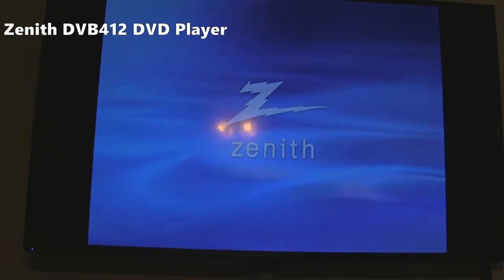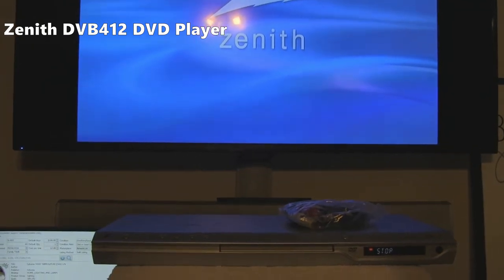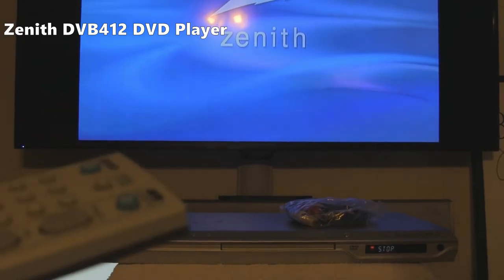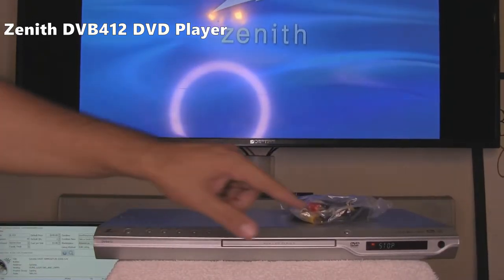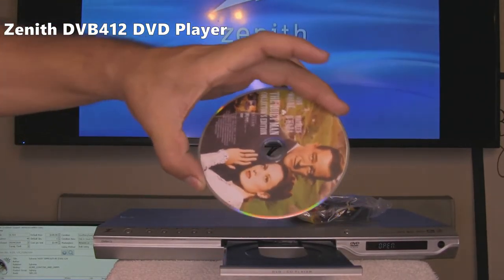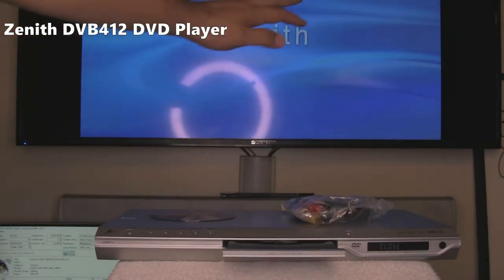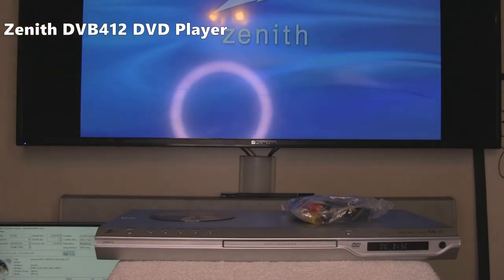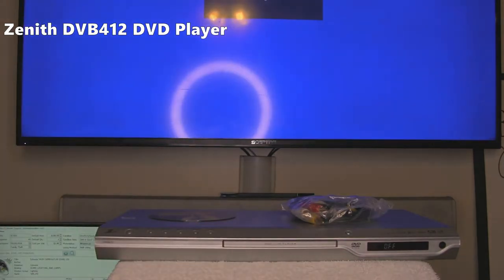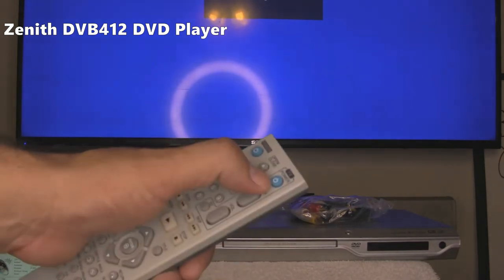Now we are going to open the drawer with the buttons on the DVD player itself. We already know that it works with the remote. Now we are going to turn on the light one more time. We are going to eject it with this button. This is the DVD that we used if anybody is interested. Now we are going to close this and use the remote to turn it off. The remote also has a TV button, but it's not programmed.